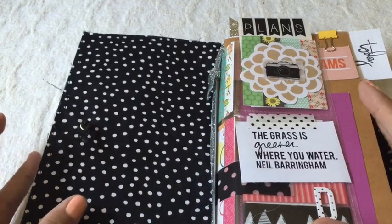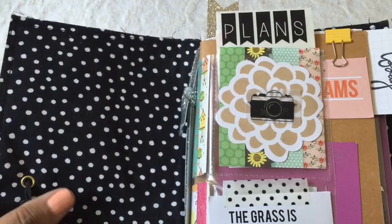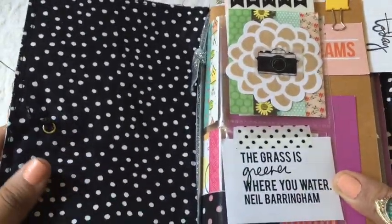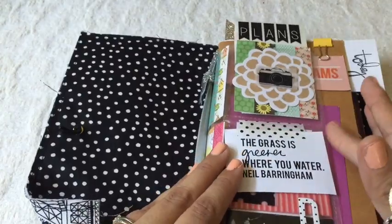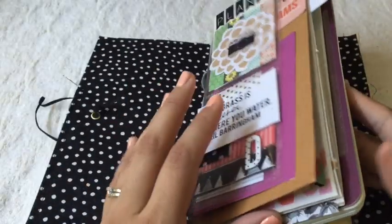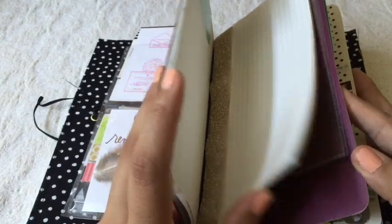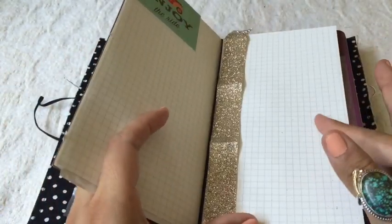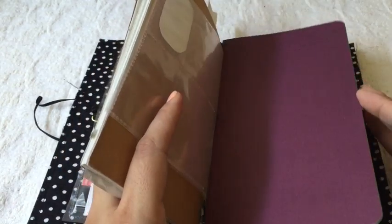I'm a little bit new to the world of Midoris and Fodori's — this is the very first one I've ever had. I actually had the insert before I had the Fodori. I have two inserts. Here's one insert which I bought online — it's a graph paper print, which I love. I'm obsessed with graph paper.